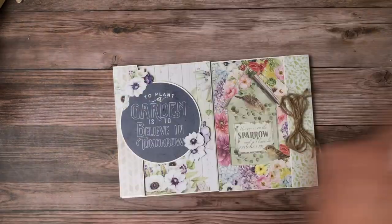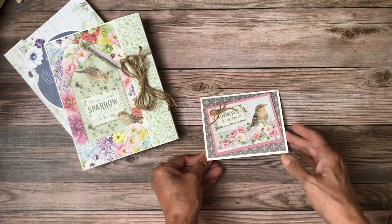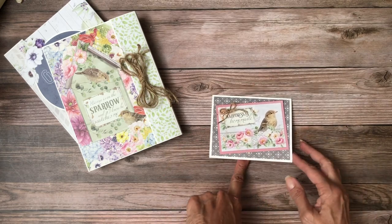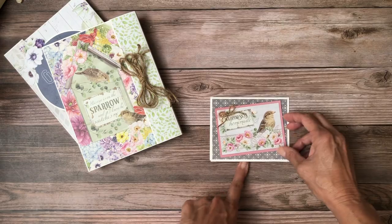This is basically what's left over from the pack, so you've got some additional papers that you can use for inserts or to make some cards. I went ahead and made a card as well — this is a card topper, put it on top of chipboard as a 4x5 card, added a little bit of twine, and then just pulled this cardstock back in for the opening.